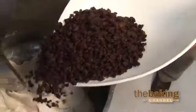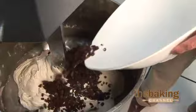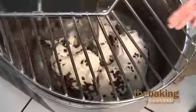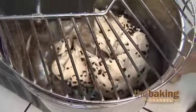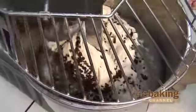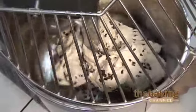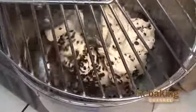We're going to add our fruit and keep our mixer on low speed. This will ensure that we do not break up the raisins. With the acidic nature of the raisins, it will kind of kill the yeast, so we don't want that. We just want to mix the raisins in slowly — we don't want to put it in high speed, just mix them in slowly until they're totally incorporated.